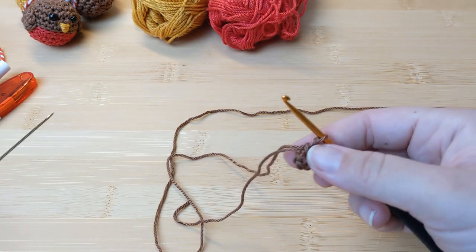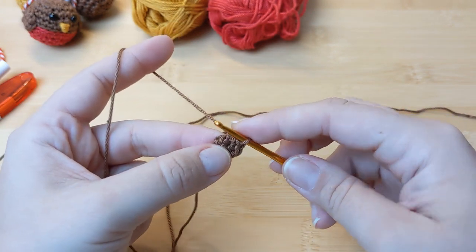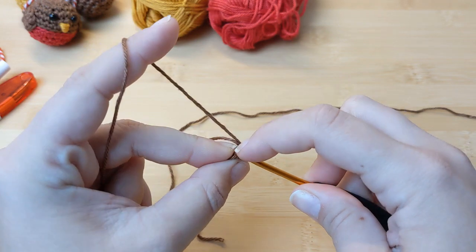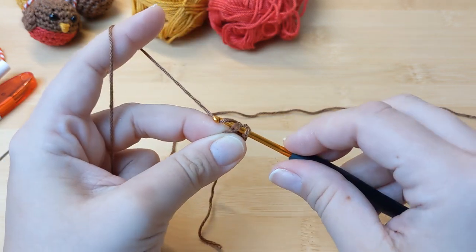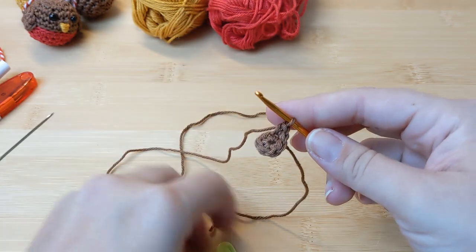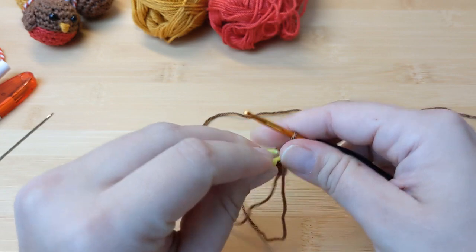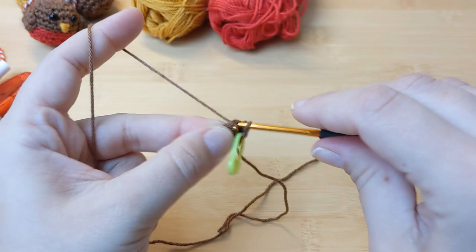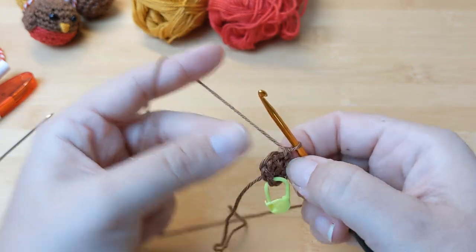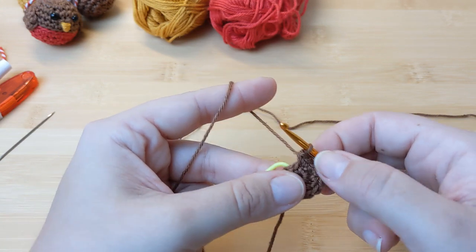If you have trouble remembering how many stitches you have, I recommend using a stitch marker so you always know which is your first stitch, particularly when working increases and decreases. Now we'll work a round of increases: put your hook under both loops of your first stitch and make a single crochet, then in the same stitch make another single crochet. For this second round, place your stitch marker in that first stitch and repeat by working an increase on every stitch. At the end of this round you should have 12 single crochets.